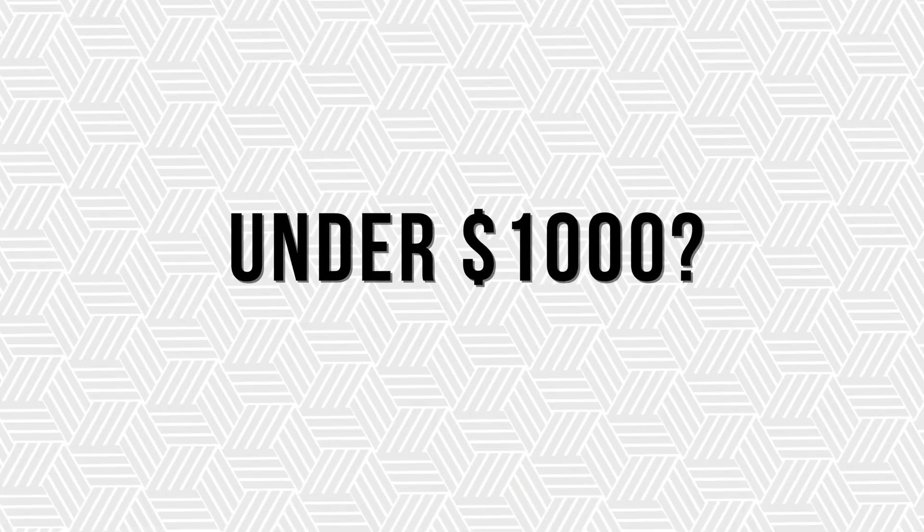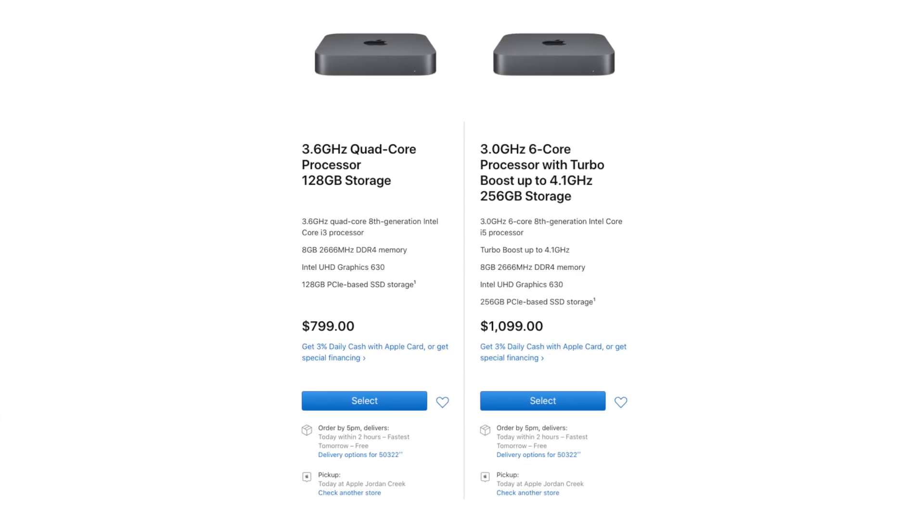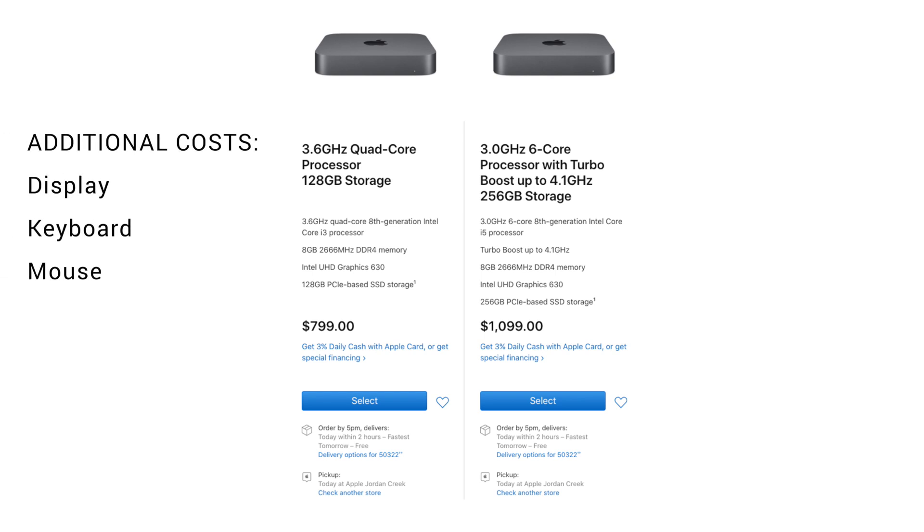Lastly, if you're looking for a Mac for your keys rig under $1,000, you might consider a Mac Mini. We know lots of users who go this route and have made some really cool Mac Mini keys rigs. You will need to factor in the cost of a keyboard, mouse, and display, as well as a creative solution for setting that up on stage, but if you already own those things it's worth looking into. If you want to hear more about a Mac Mini keys rig, let us know in the comments.